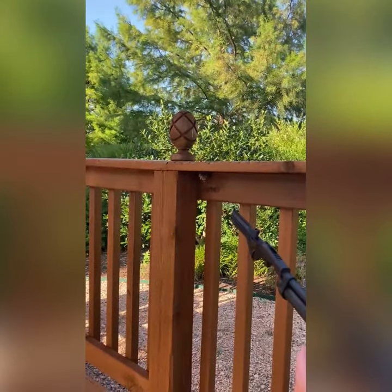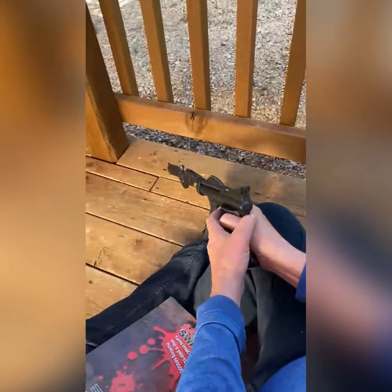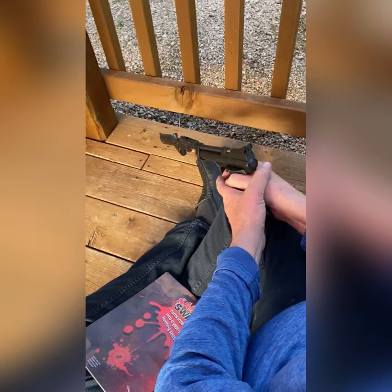Right under there — and here we go! Whoa, there he is, right there on the ground. He's not dead, but we're gonna blow him away now.